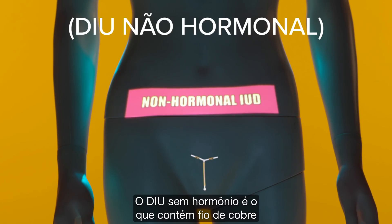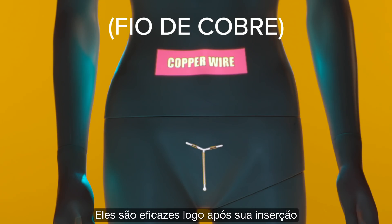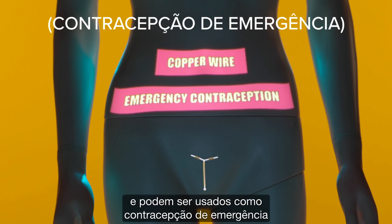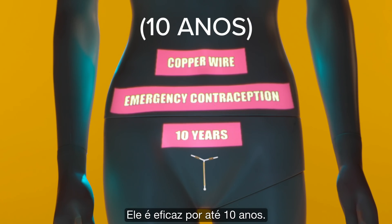The non-hormonal IUD contains copper wire, which prevents fertilization. It's effective after insertion and can be used as emergency contraception within five days of unprotected sex. It is effective for up to ten years.